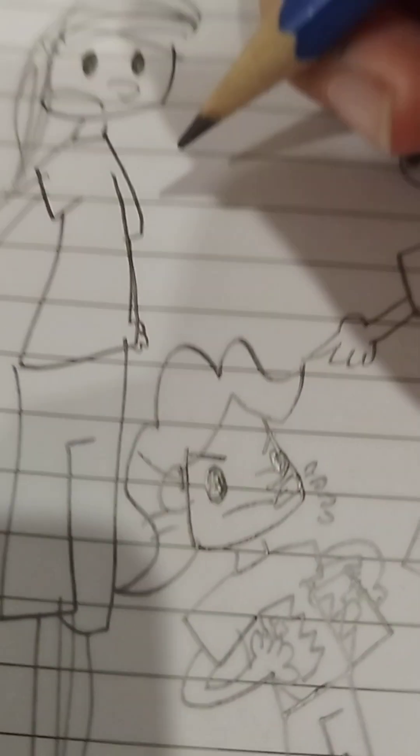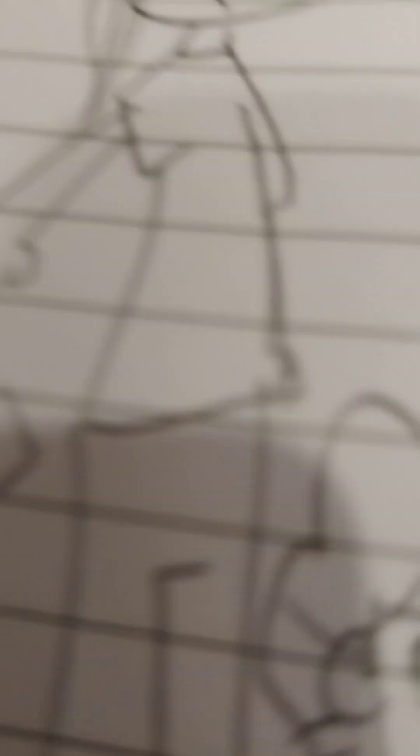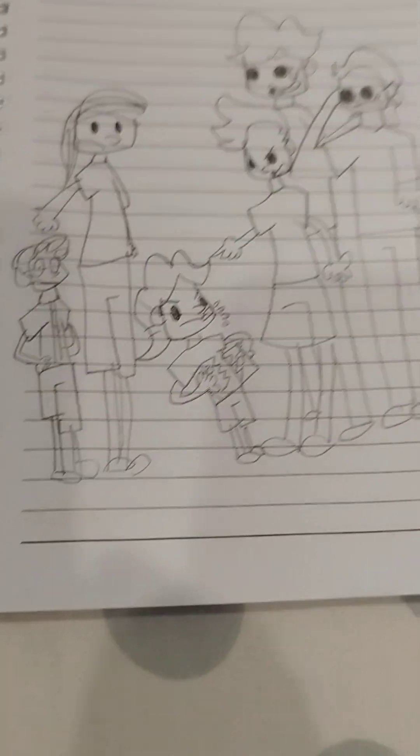Sorry, my drawing is bad. You know why? My drawing is usually good, but I'm holding my phone. So this is the cartoon version.